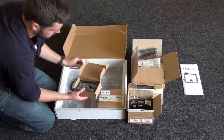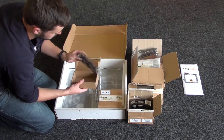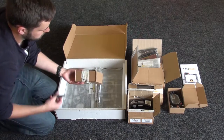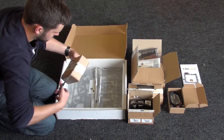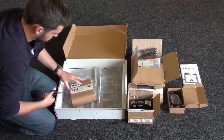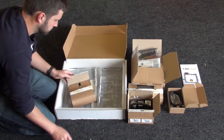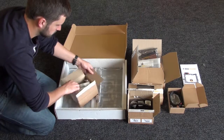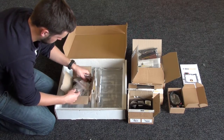Inside box four you've got the motherboard and USB cable. And in box five you've got lots and lots of different sized bolts. They are all individually packaged to make things easier when you're assembling, but they're various different sizes and you need to make sure that you use the correct one for the correct purpose.